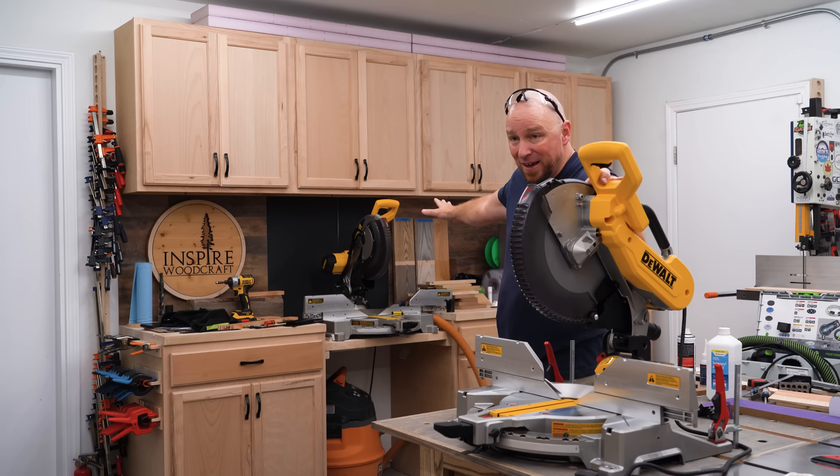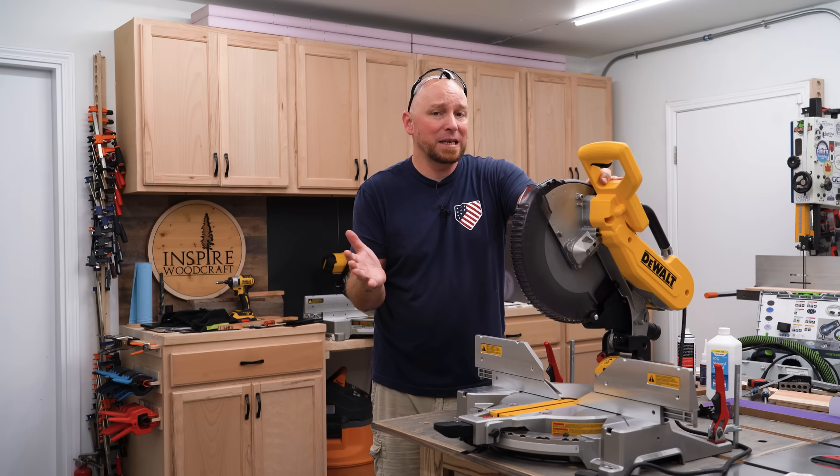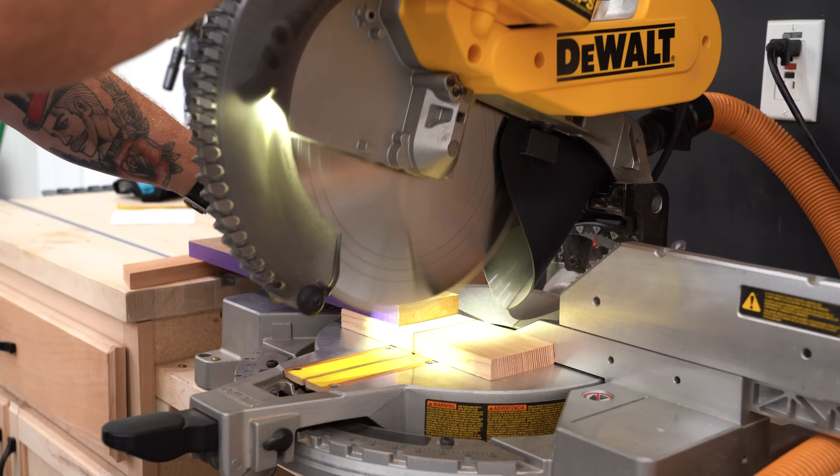It can be very confusing because there's only one letter that differentiates the two of them as far as model numbers go. They're both pretty much the same saw. There are some subtle differences, but one thing that's the same between both of them — they're both atrocious at dust collection.